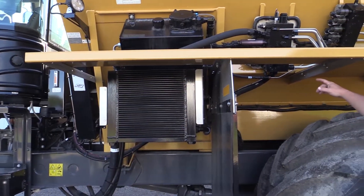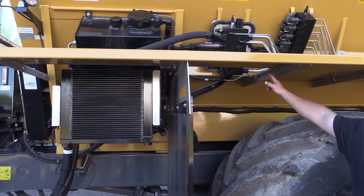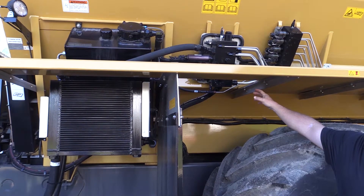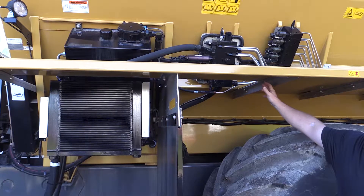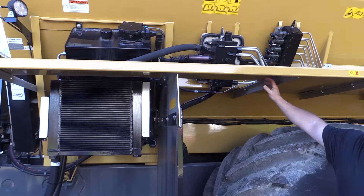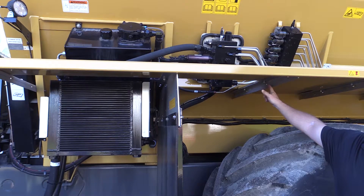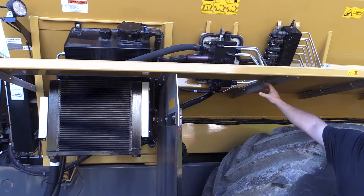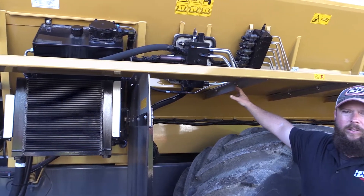We'll move right along to our New Leader manifold. The New Leader manifold is going to house our PWMs for our left and right spinner speed and our servo valve. There's also a tension release for our hydraulic cylinders on our chain tension. There is pressure for our system, pressure for our conveyor, and sensors on both of those — and you'll see that inside the cab on the ISO control.